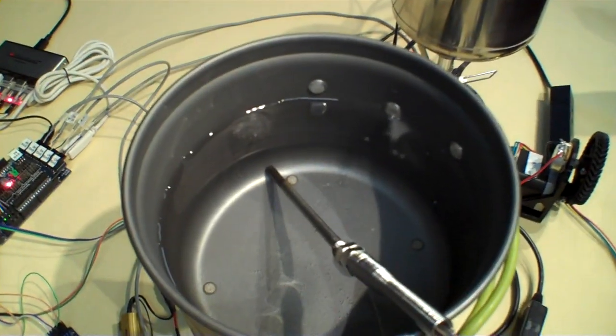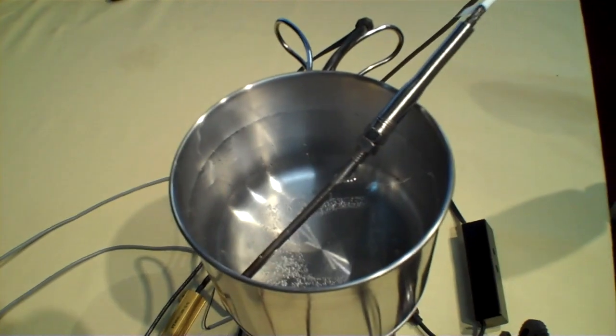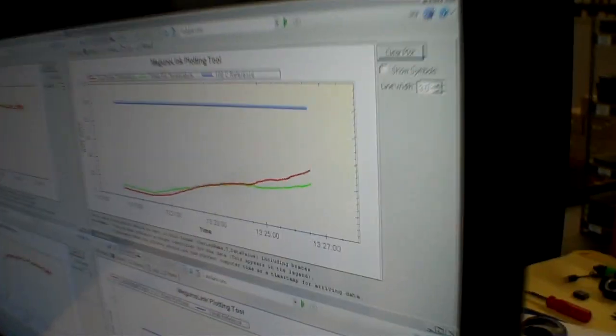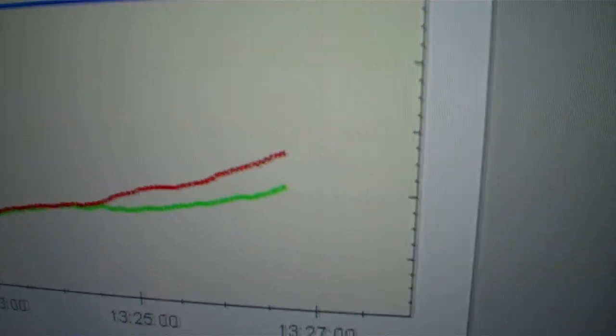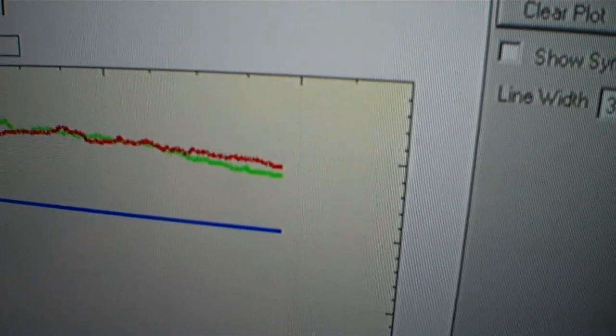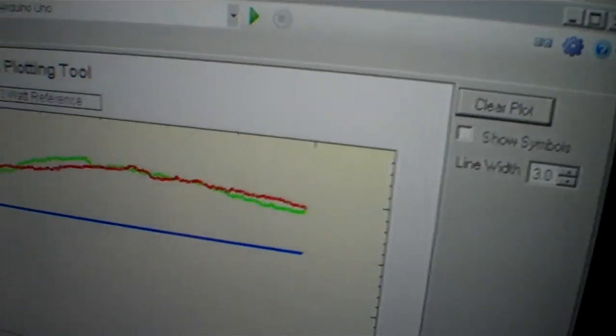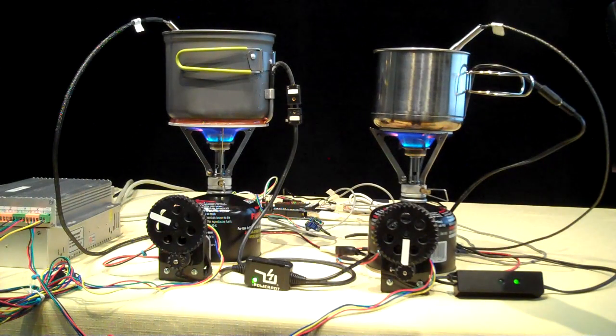The ice is almost melted in the Power Pot, and it's already melted in the Cup Charger. You can see the Cup Charger temperature is increasing rapidly, while the Power Pot temperature is still fairly low because it holds more water. Down here you can see the power is beginning to drop off as the Cup Charger temperature increases.